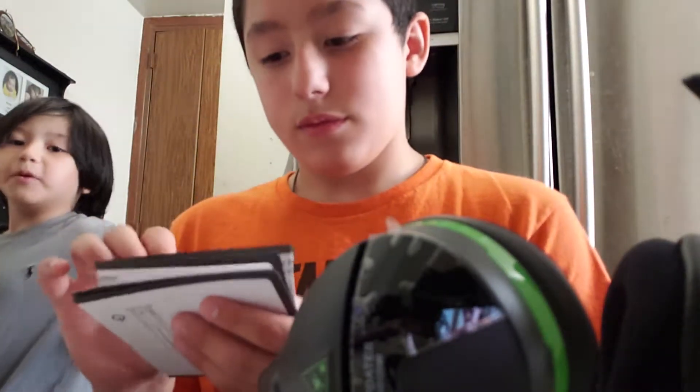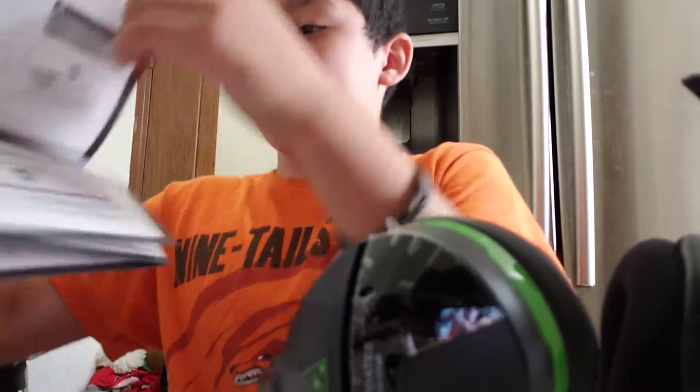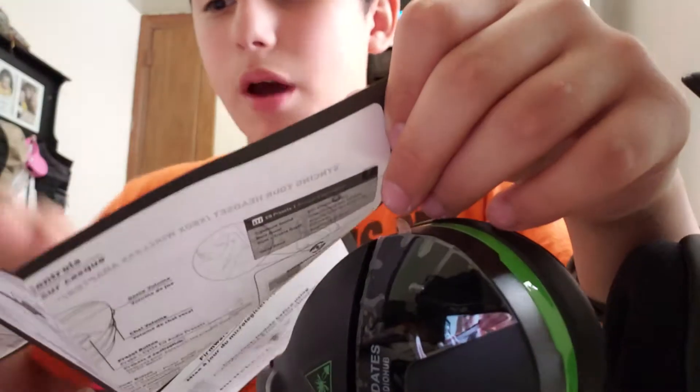My brother's gonna get out of the video. In Minecraft I built a Naruto statue and I'm gonna keep building it. I'm probably gonna check out how to connect this headset.